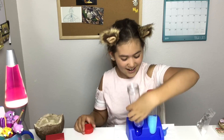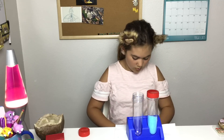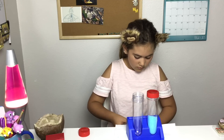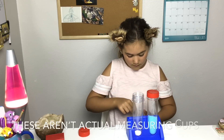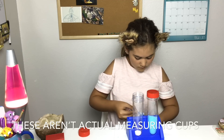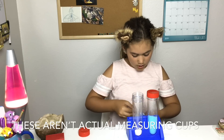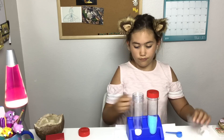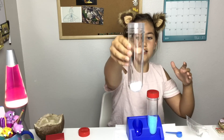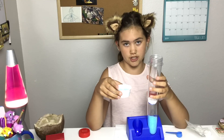I like to do two cups, so we're gonna do one cup, two cups. I'm gonna do a little bit more just to see if we get better results. Here is how much powder I put in — it's pretty much a lot.